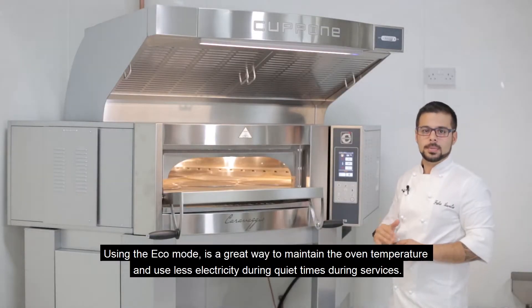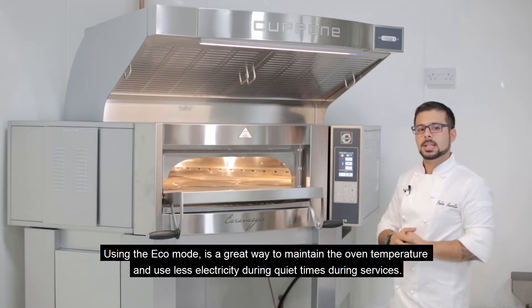The Eco mode, on a quiet time, is perfect to maintain the temperature of the oven as you set it, by using less electricity.